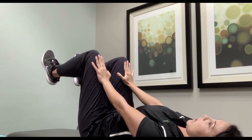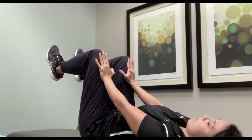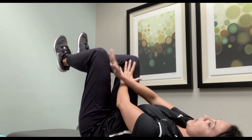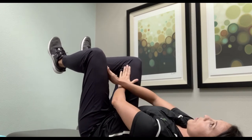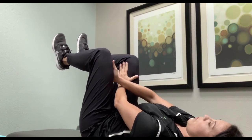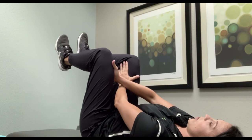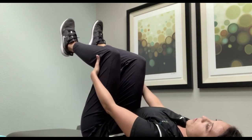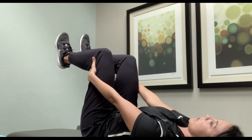You're going to hold for five seconds. Now you're going to cross your hands to the inside of your thigh and do the same thing nice and gentle. Then you're going to go underneath your thighs and push down against your hands again.